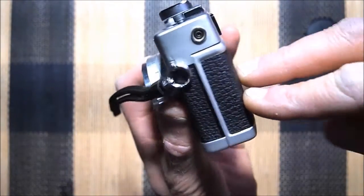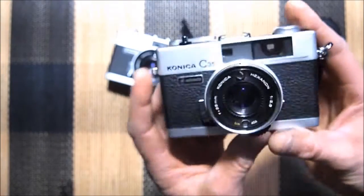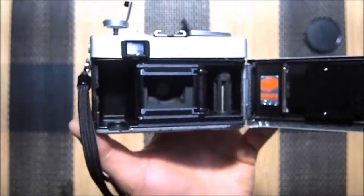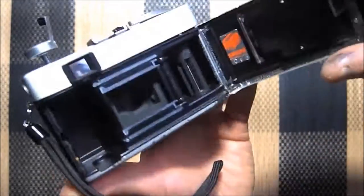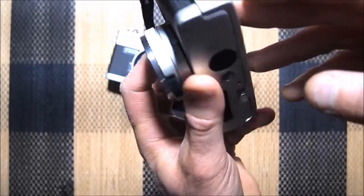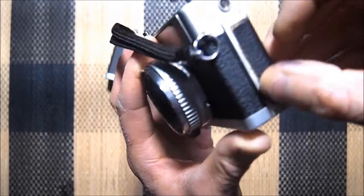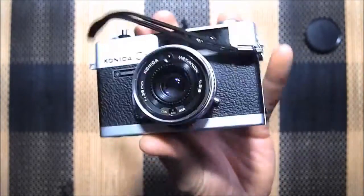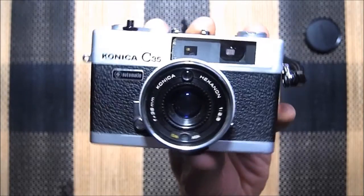The one I'm going to use for the seal tutorial is probably this nicer one first. For the rougher one, I'm going to take the leatherette off — see those little buttons popping through? It looks like it was coming off and somebody decided to glue it down themselves. So I'm going to take the old leatherette off and put some new leatherette on, maybe a different color.